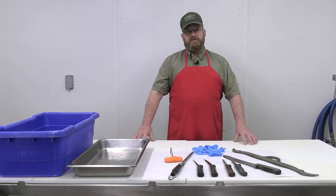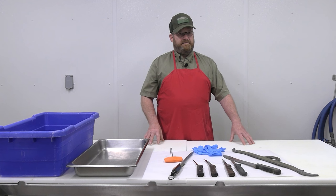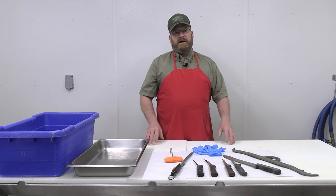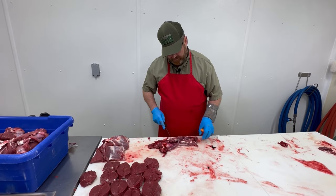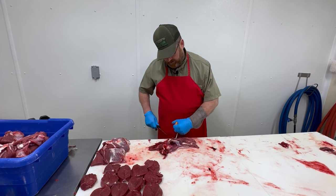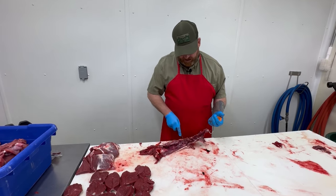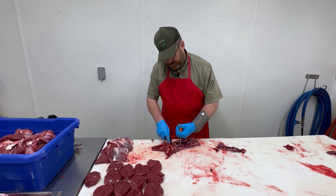You'll need some type of cutting surface to cut your deer on. We've got a butcher shop here with nice cutting tables, but any cutting surface you'd use in your kitchen works — a nice-sized butcher block, or even those plastic folding tables from Sam's or Costco that people use when they have company over. Those plastic materials can often be used as a cutting surface.